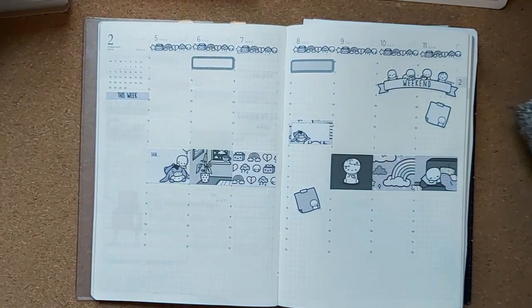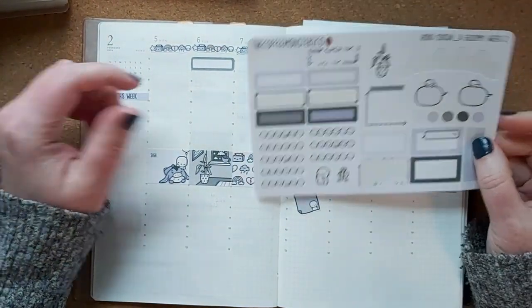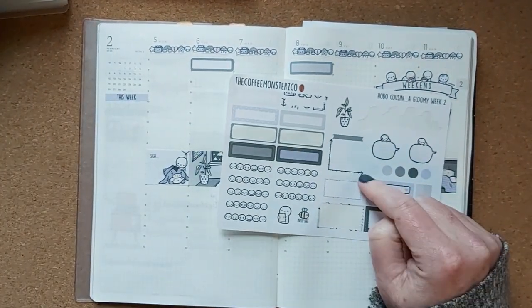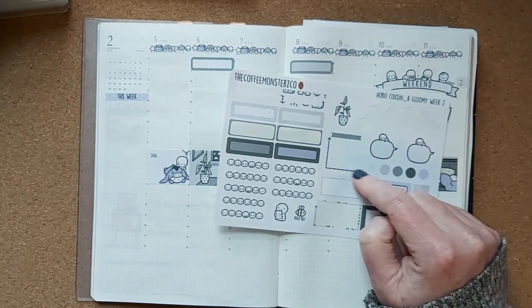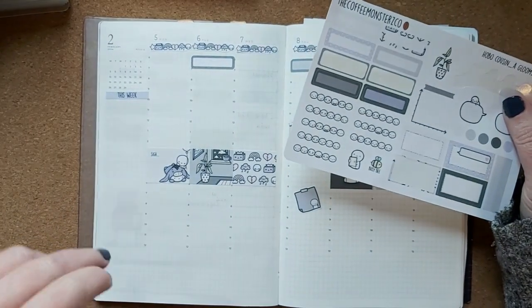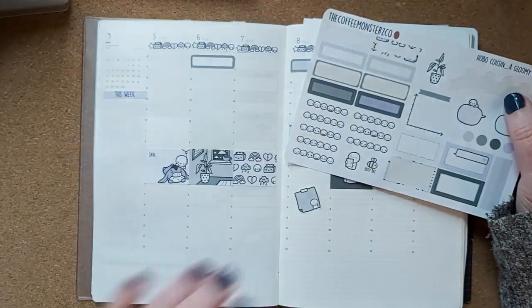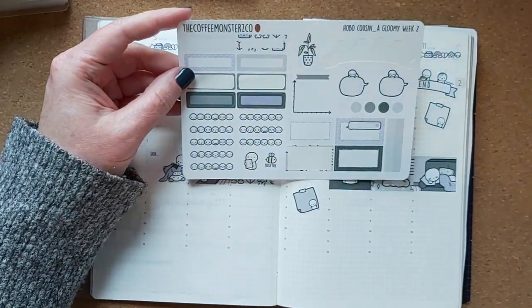There are some stickers for the sidebar — I think they're usually used for sleep tracking. But I don't track my sleep, and I'm not even sure how to track it because I don't have a smartwatch.